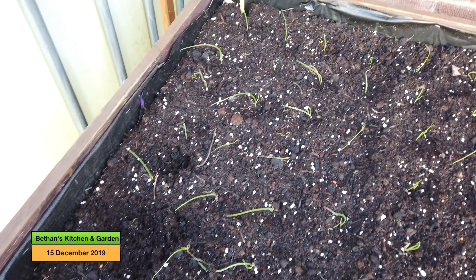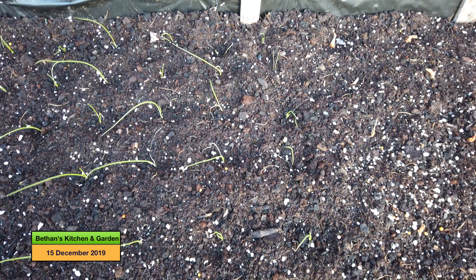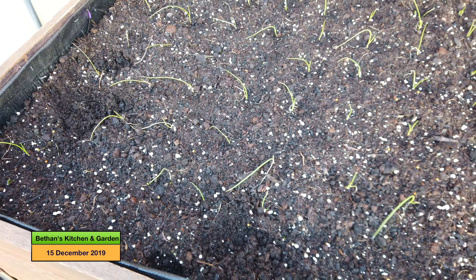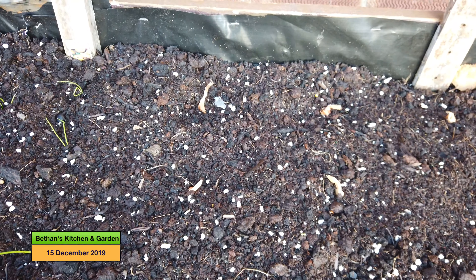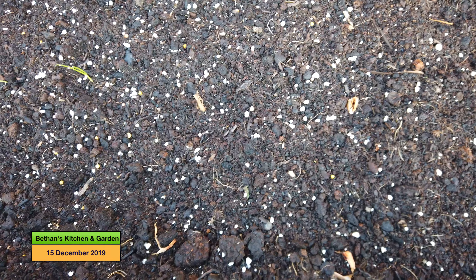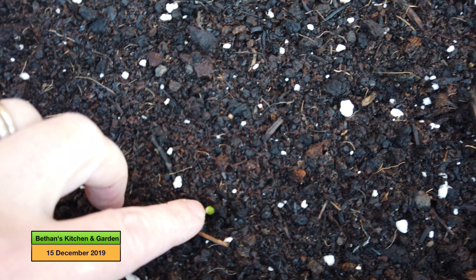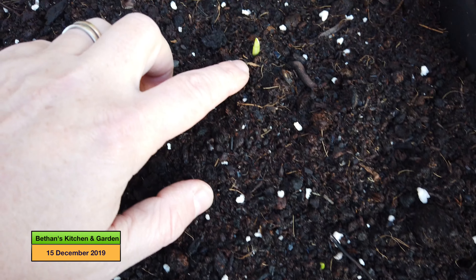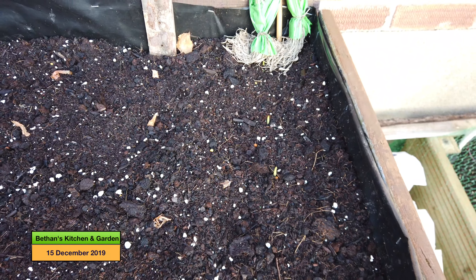I can't believe my cat just did that! These are Sensa onions - I planted these out about two or three weeks ago and they haven't put on much growth, but I wouldn't expect them to really because it's nothing but cold and wet. Similarly down here are my shallots - they're not showing any sign of fresh growth at the moment but I wouldn't expect them yet. And if I come down here, that's garlic - there are little shoots of garlic poking their heads up which is really encouraging. At least the garlic is growing if nothing else is.